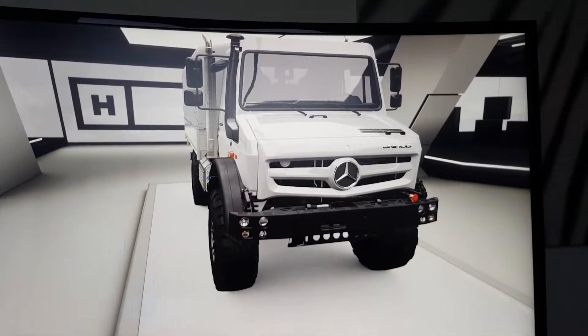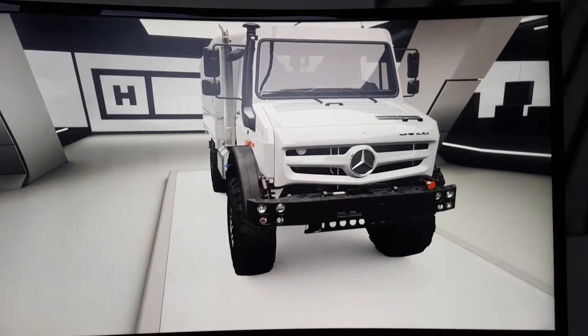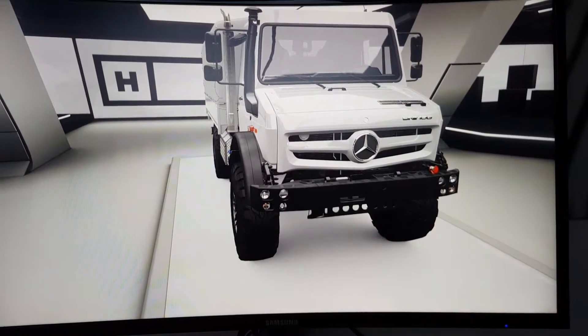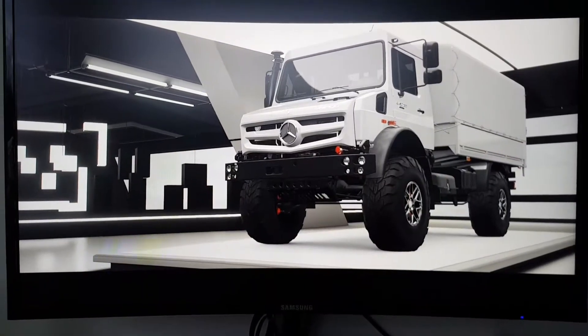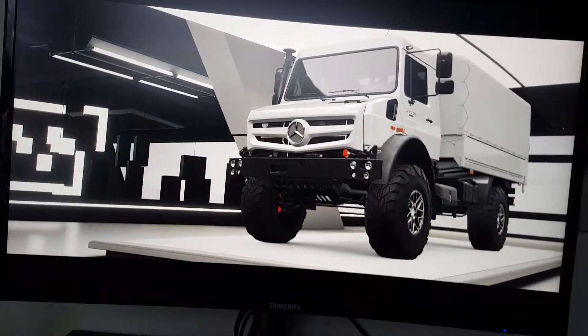How's it going everyone, Unimog here, back on Ports of Ryzen 4 with a brand new video. Today, I just want to take a moment to appreciate the Unimog's front.